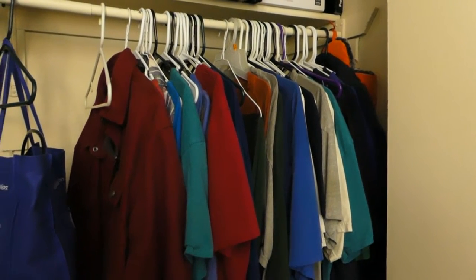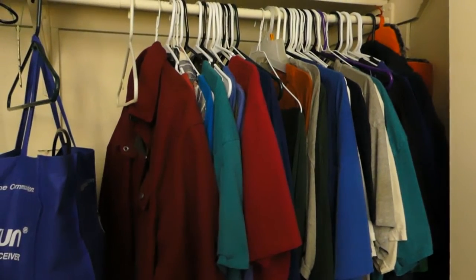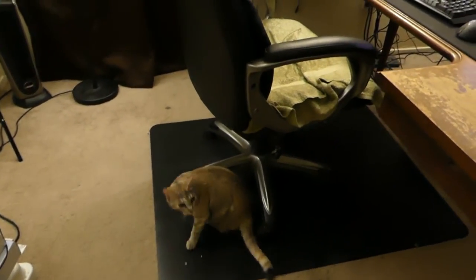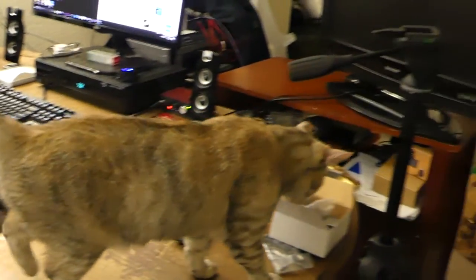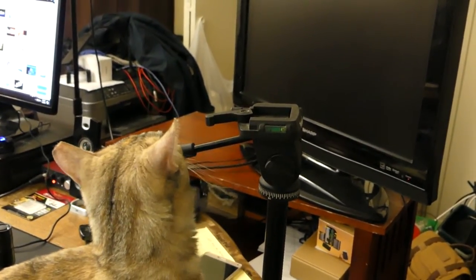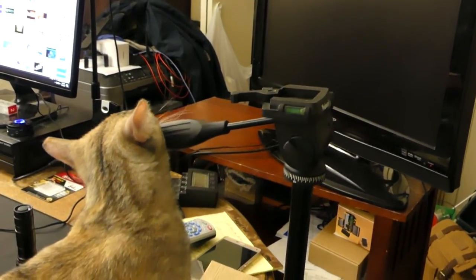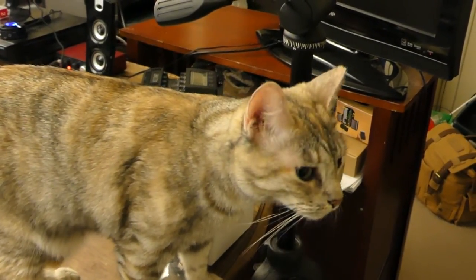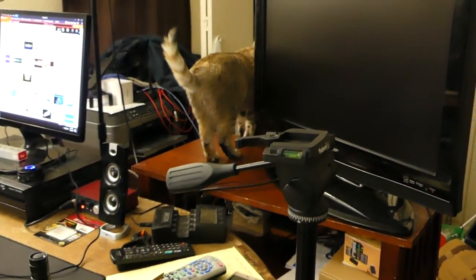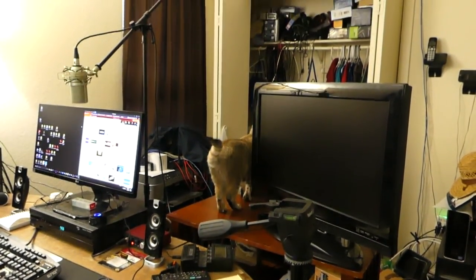This is sort of a test video. I got this camera just a few hours ago — this is a Panasonic FZ-300. Rusty, say goodbye. We're going to jump up, huh? We're going to rub our face on the tripod, huh? She's trying to figure out what she's going to do. Thank you very much for watching. Like I said, this was sort of a test video.